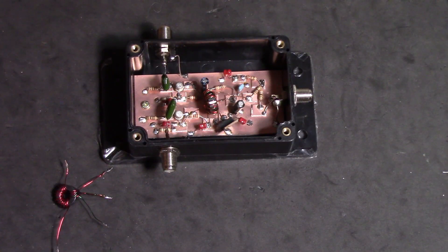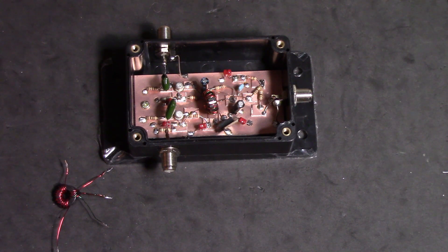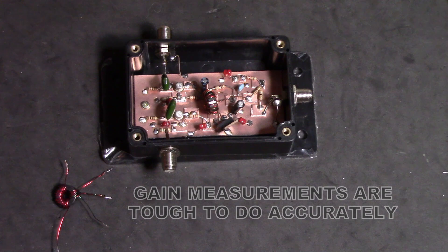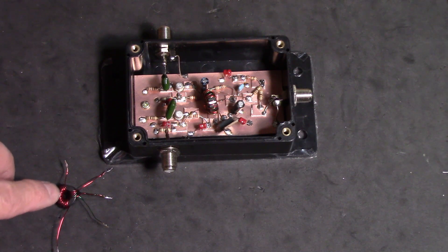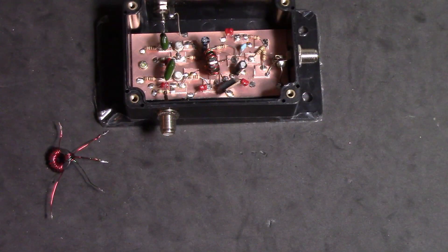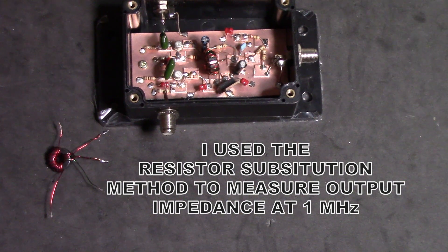Our push-pull common base amplifier has an extremely low input impedance, so we can't really drive it with a 50-ohm generator to get gain measurements effectively. We're going to need to make a transformer. I've wound a transformer here on just an ordinary Type 43 toroid — it's got 16 turns on the primary and 4 bifilar turns on the secondary, wound transmission-line style so I can get a good solid center tap. This is going to allow me to use an ordinary 50-ohm generator and transform it down to a low enough impedance to get some kind of a gain measurement with the amplifier.